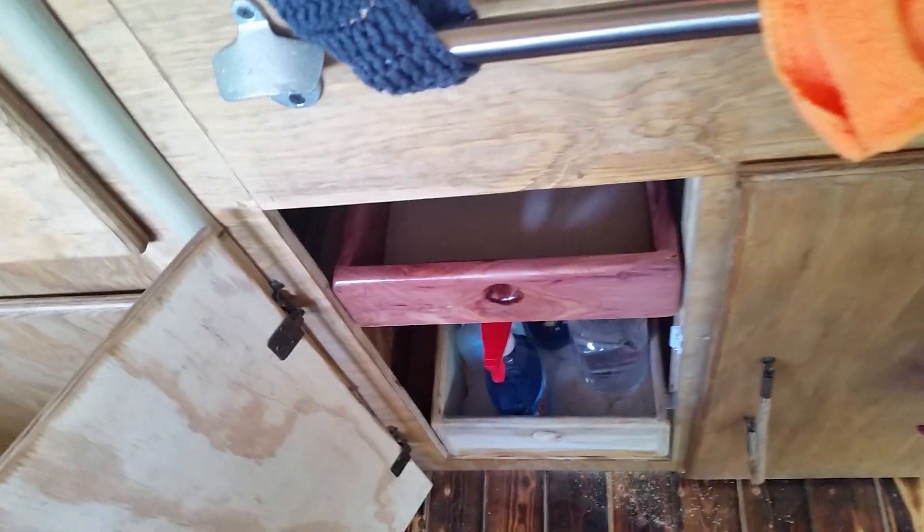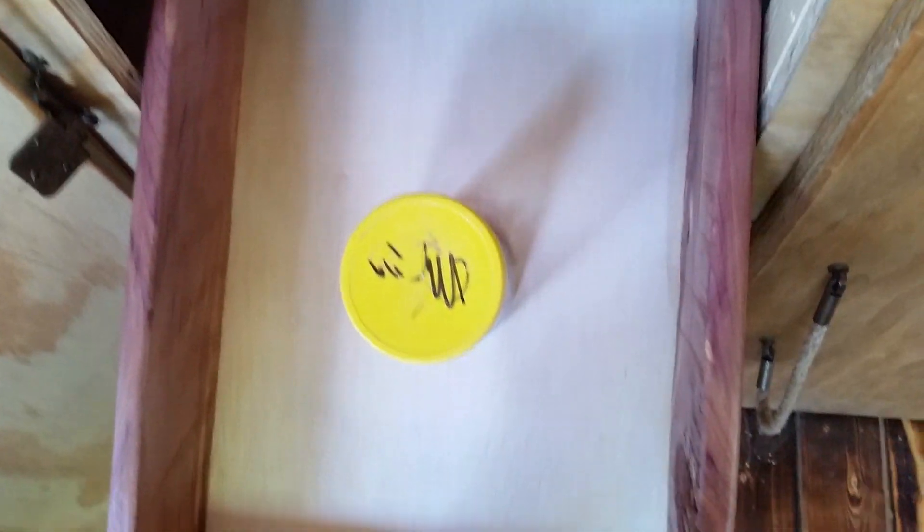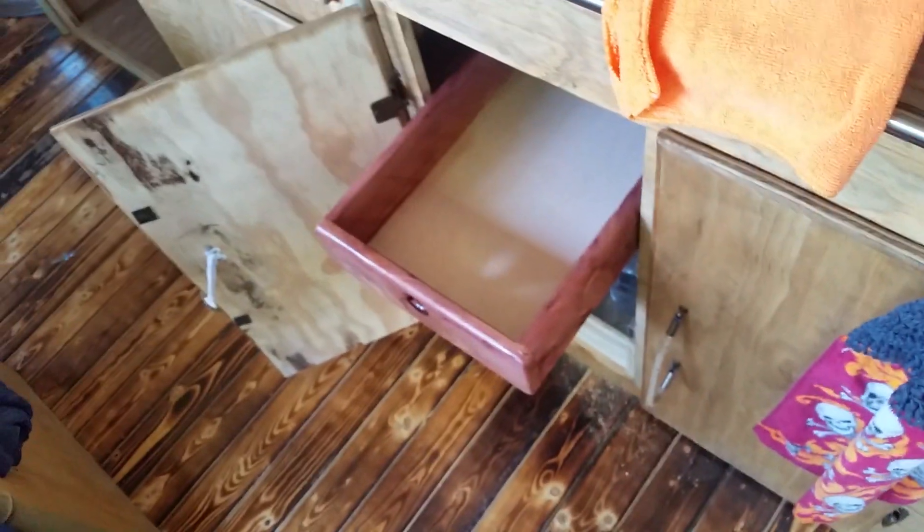Just thought I'd tighten up that space — maybe if you put your peanut butter in there or something. Just have to make sure you don't pull it out and let go of it.